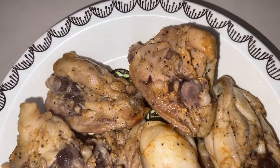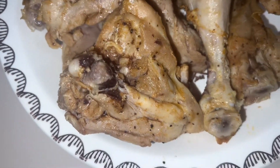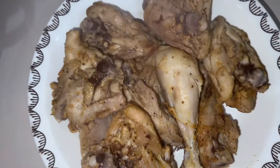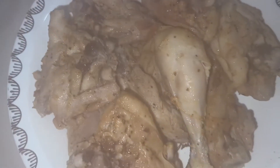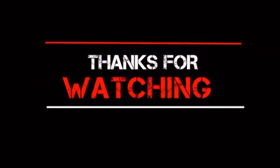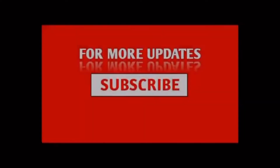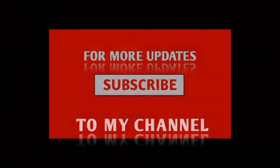At ito na. Dito na siya. Yummy! At tamang-tama ang timpla. Thank you guys for watching. See you next time!